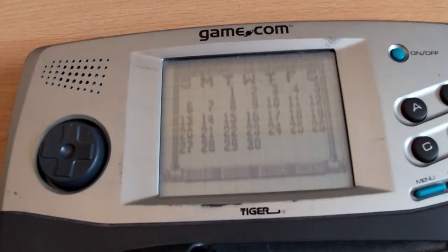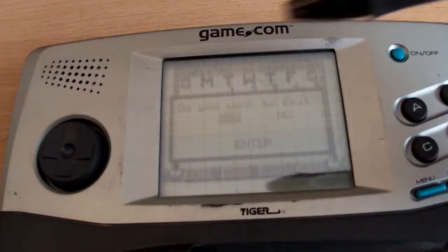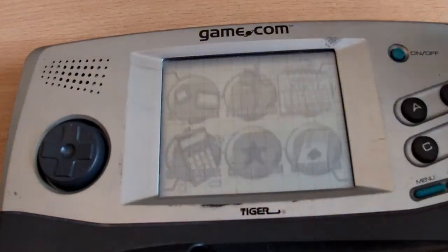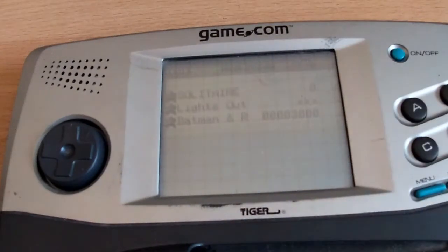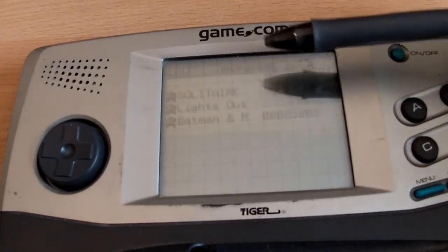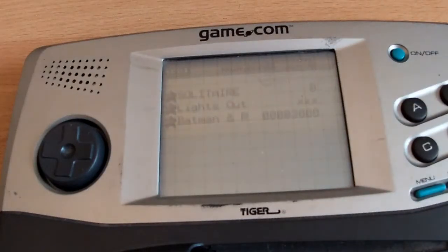So that's garbage. Back to menu. High scores — solitaire, lights out, Batman and Robin. So those are the games that have been played on this, of which I have none. If I decide it's worth it I might pick some up. I don't know how it's going to come out on the camera, but there are lines going across the screen, so clearly there's an issue there. And the whole thing is just dirty.